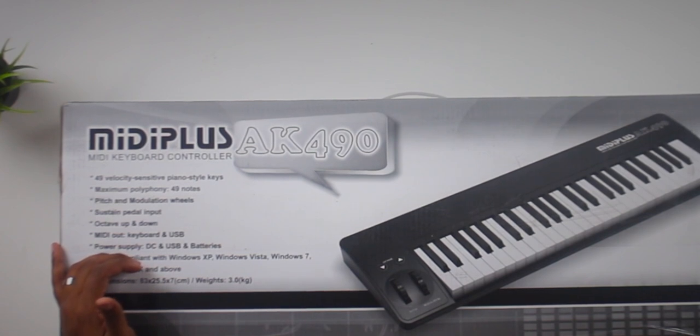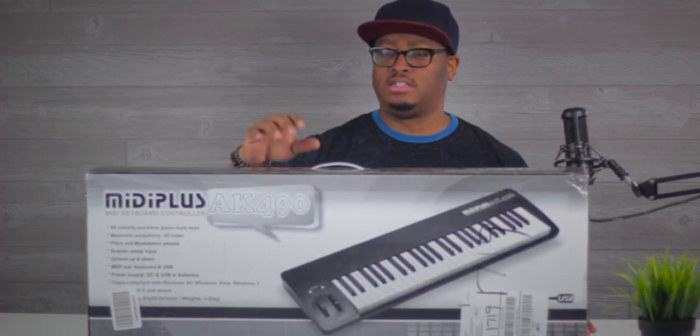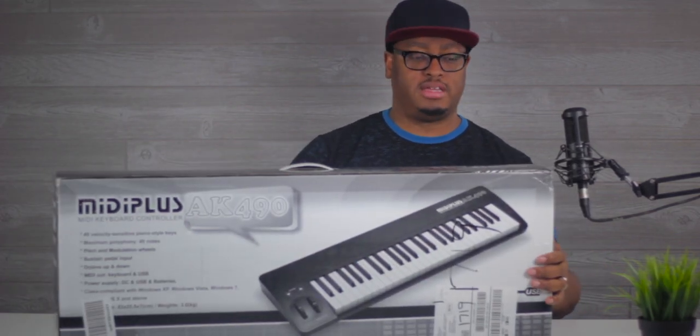We're going to look at what this looks like and what this feels like. I have a projection of what I think I'm going to think about it, but we're going to see if that holds true — what I think it's going to feel like and what it's going to play like. So let's get it opened up and figure out what's going on with this thing.